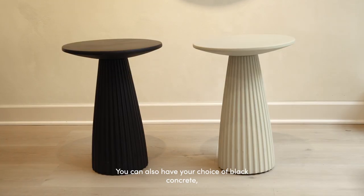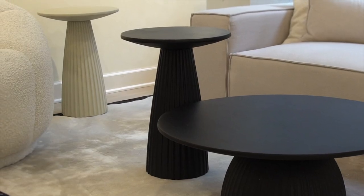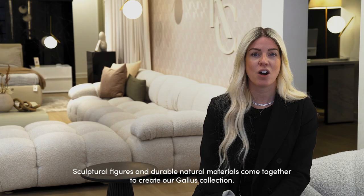You can also have your choice of black concrete or alabaster concrete finishes. Sculptural figures and durable natural materials come together to create our Gallus Collection.